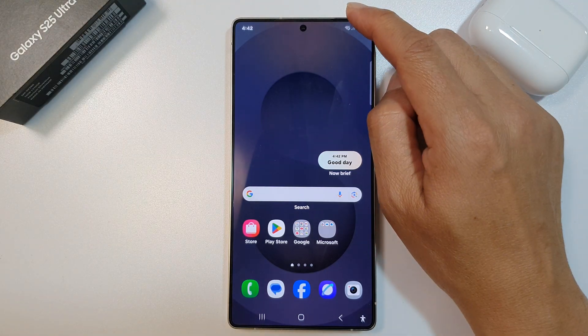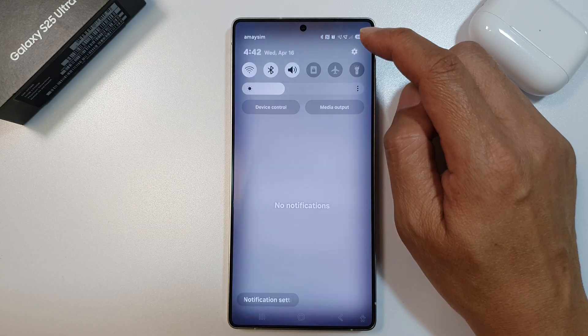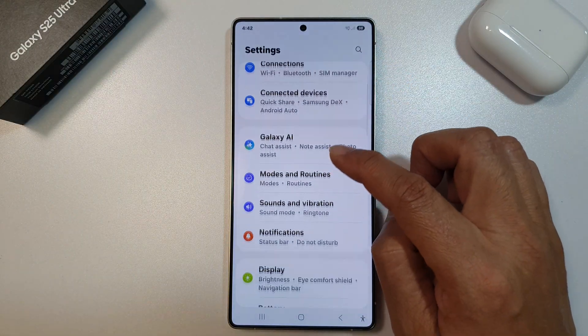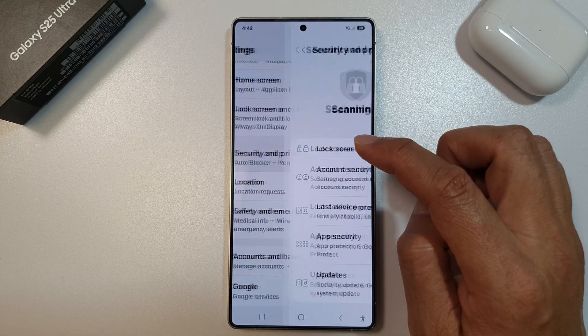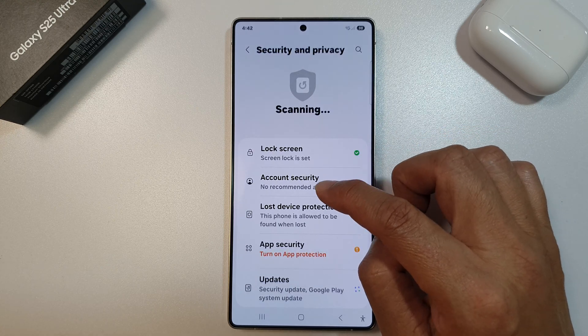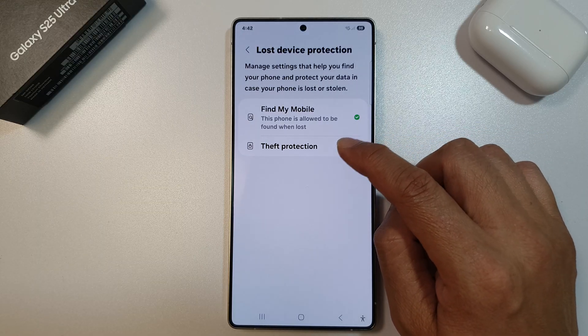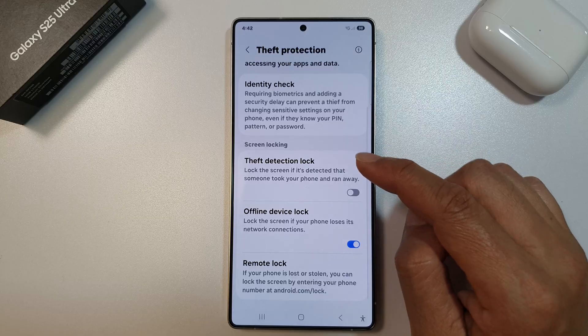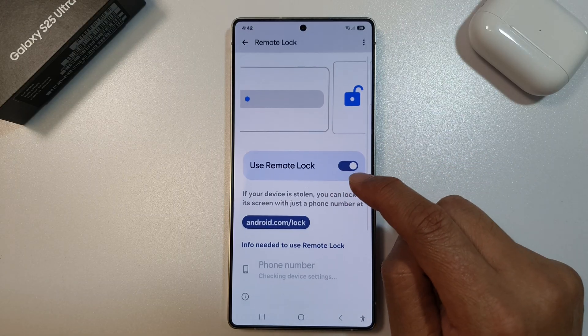To do so, swipe down at the top to open up Quick Settings, then tap on the Settings icon. Next, scroll down and tap on Security and Privacy. Next, tap on Lost Device Protection, then tap on Theft Protection. In here, go down to Remote Lock and make sure this is turned on.